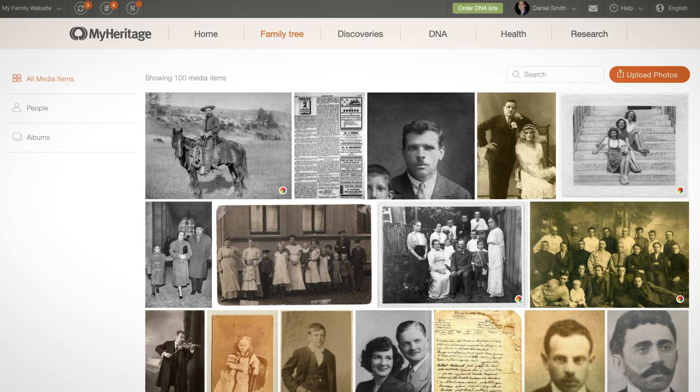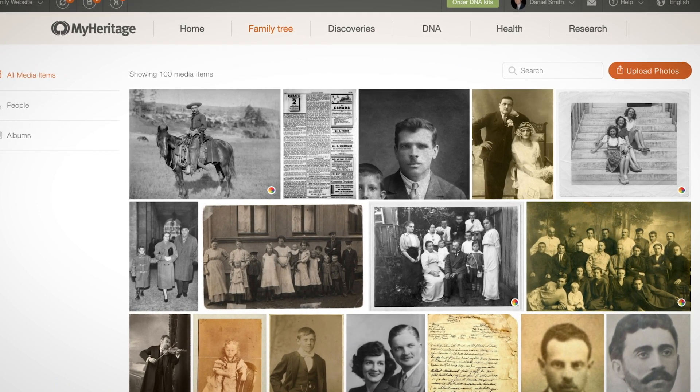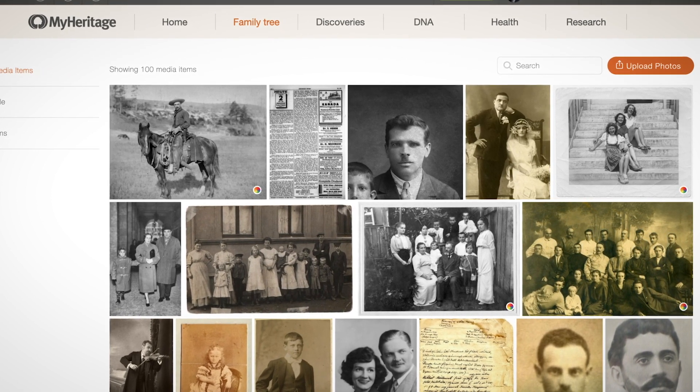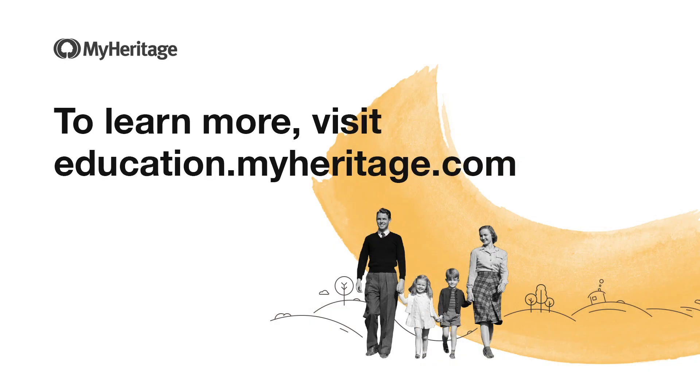Note that colorization piggybacks on your original photo and includes all metadata, such as names, dates, and people tagged, so the colorized version will not appear as a standalone photo in your album. To learn more, visit education.myheritage.com.